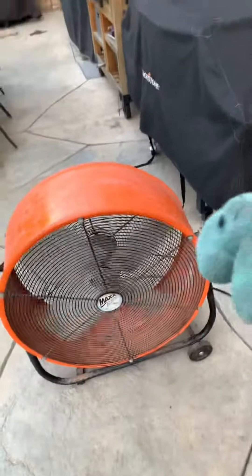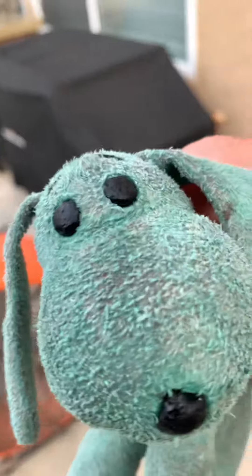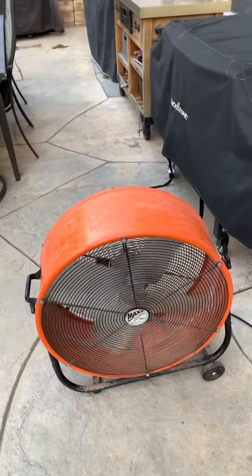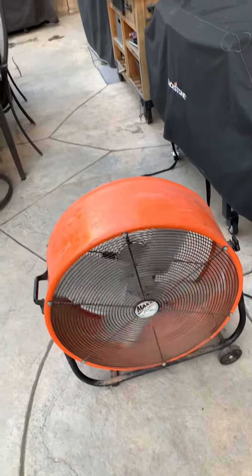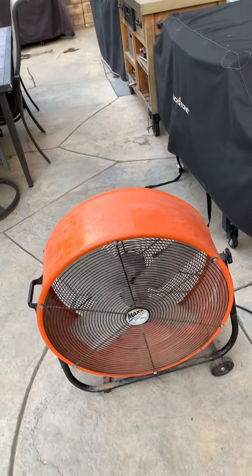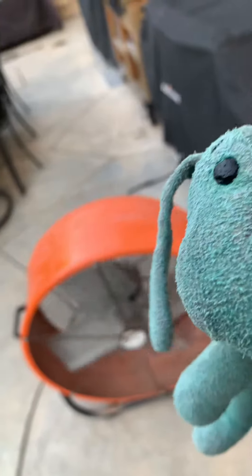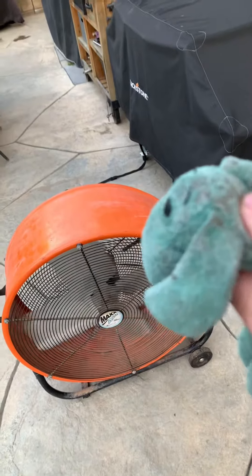Yeah? Yeah, dude, I like this. You do? Yep, it's dug on the basketball court inside the house, outside of it. Yeah, cool. This is just gonna circulate that air.